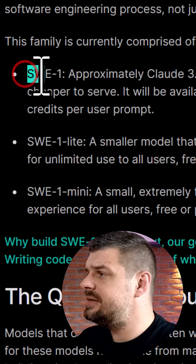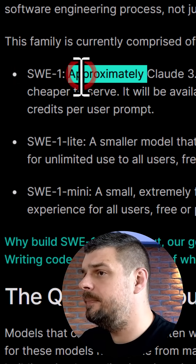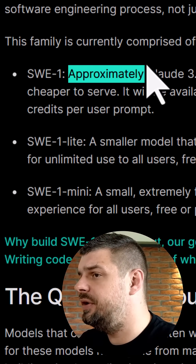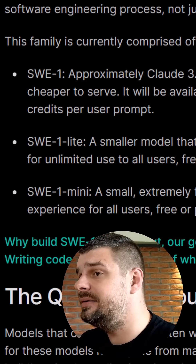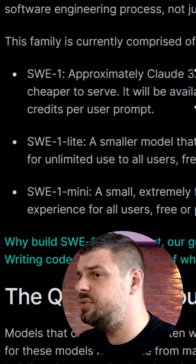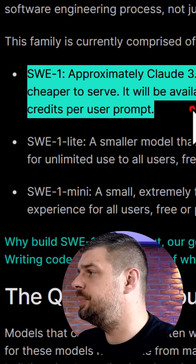First, here's the SWE1 — their flagship model. It delivers reasoning capabilities comparable to Claude 3.5 Sonnet, but at a lower cost. It's available to all paid users at zero credits per prompt during their promotional period, so if you're a Pro user, you can use it for free during the promotional period.